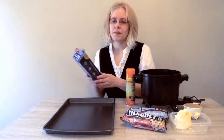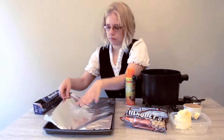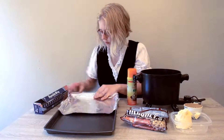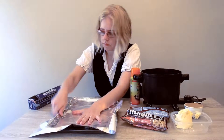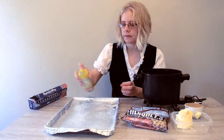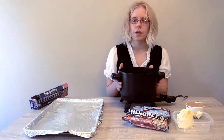The first thing we'll be doing is taking our foil wrap and lining our cookie sheet. Then we'll take our cooking spray and spray the foil. We're going to set it back to the side. The next step is to turn your stove on low.